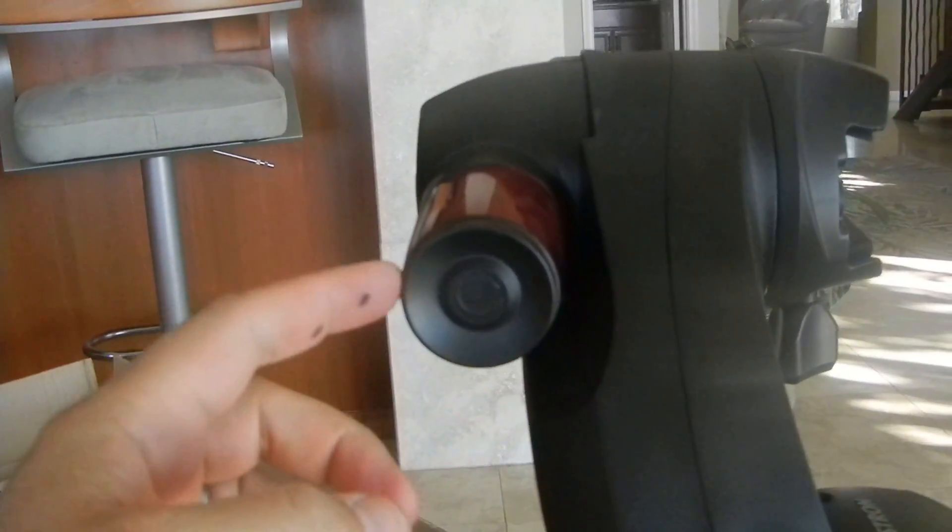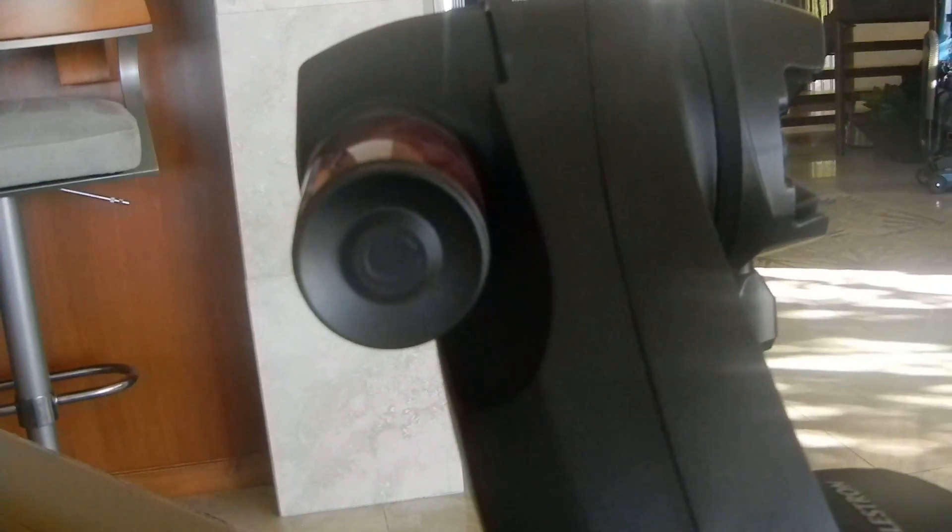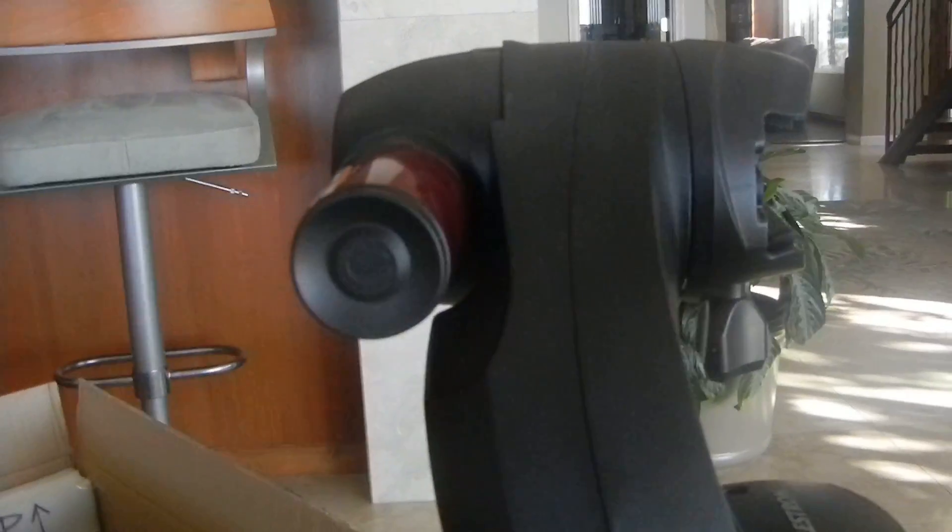This is the camera that actually takes pictures of the sky. It takes about three pictures, matches the stars against its computer model of the sky, and knows where it is.